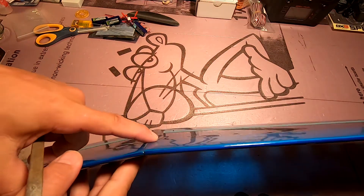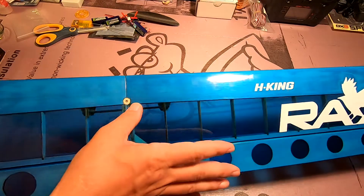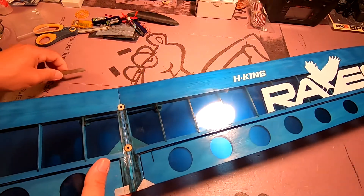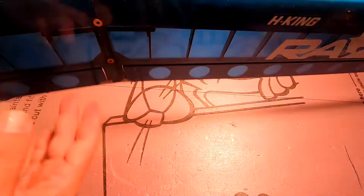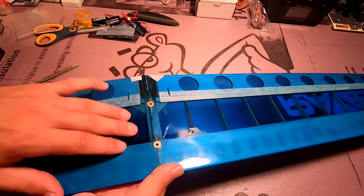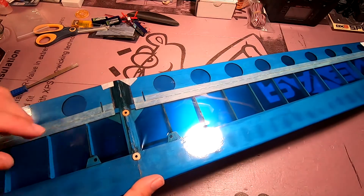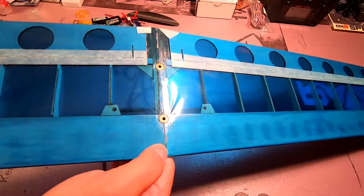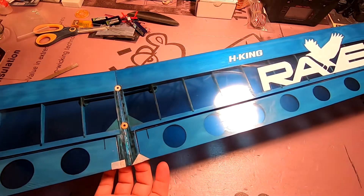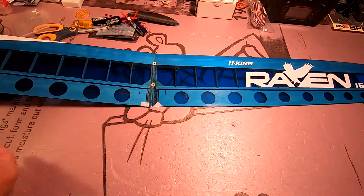I used a small file to shape these so that they match the dihedral of the wing, and likewise smoothed the top a little more. The taping and gluing process loosens up the covering a little bit, so a few seconds with the iron and that'll be nice and tensioned again. I've test fitted this against the fuselage and everything looks good. That finishes off the wing — now we're on to the next step.